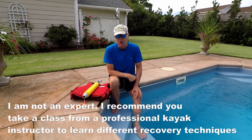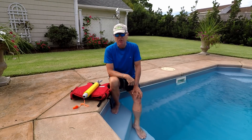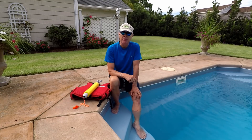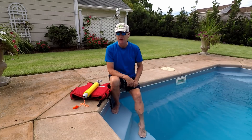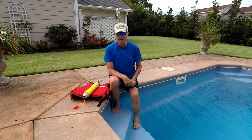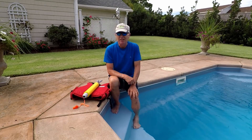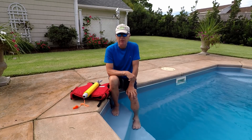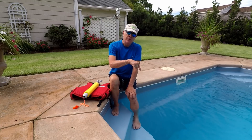He eventually discovered the technique I'm going to show you here, because he was able to grab a rope hanging off the far side of his kayak and flip it over. That's where we are today with the flip line technique. I'm not an expert — I'm just a guy who's done some research and practiced. There are two ways to do the flip line: one is to put it over the top of the kayak, the other is to put it underneath.